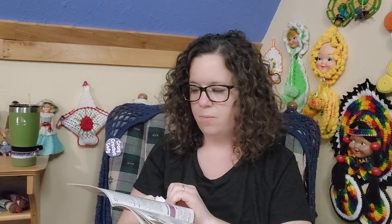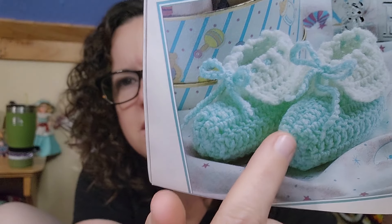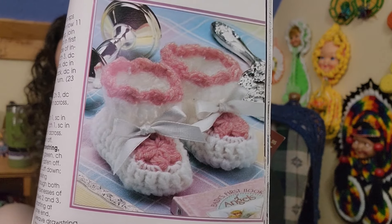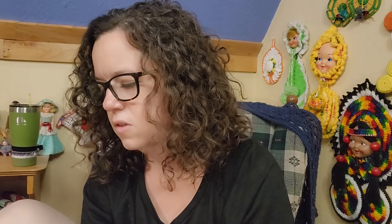Here we have little baby booties — there's two of them. One of them I'm not that fond of; I don't like the shape of it at all, but the other one is pretty cute. This is the one I don't like the shape of — I don't like booties that start here and then work that way. It's like a little granny square, like the beginning of a granny square in the center. Adorable.